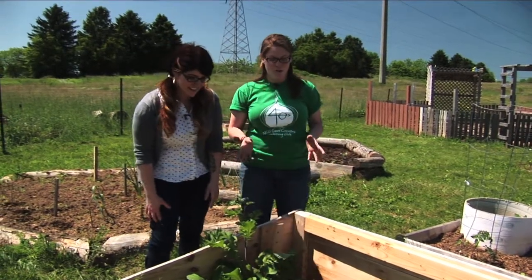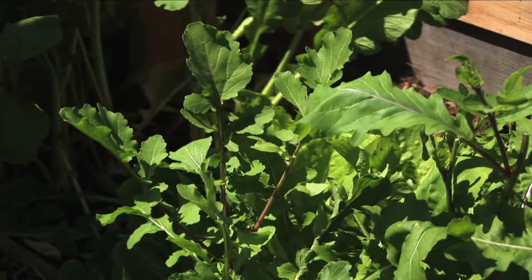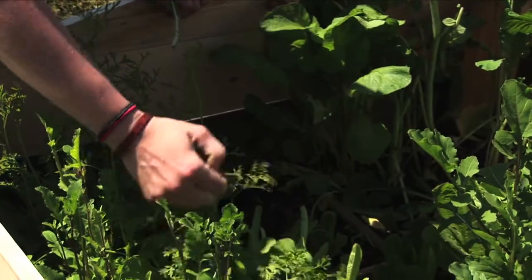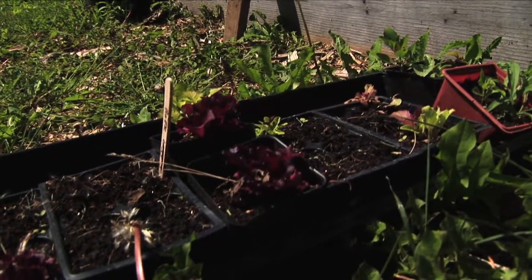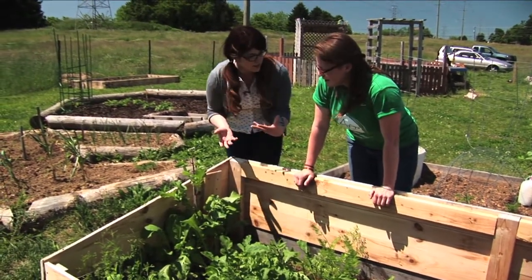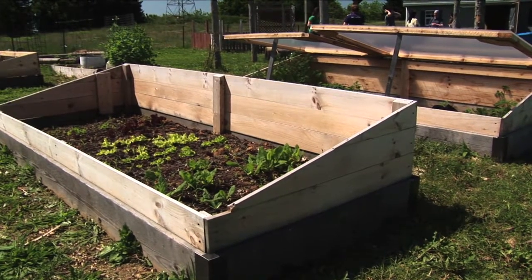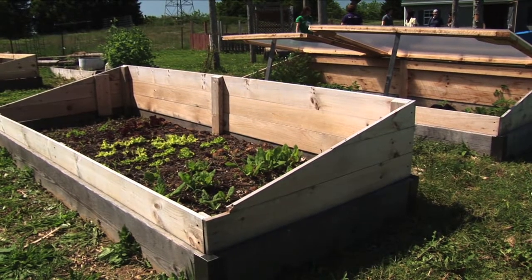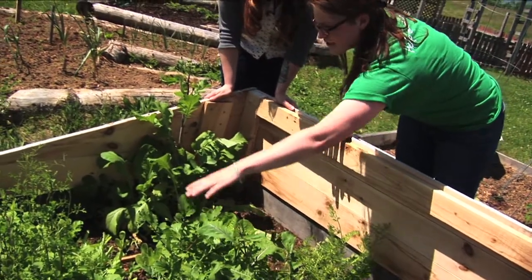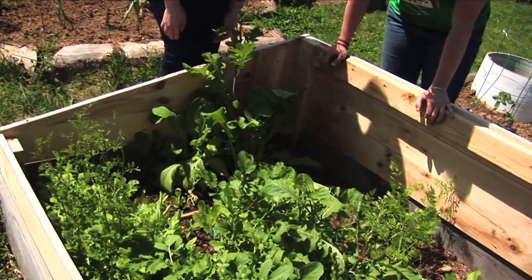This was a cold frame originally, and it's a raised bed. We used broccoli, kale, cauliflower, and cabbage over here — our brassicas. We actually transplanted them last week. You have a lot of stuff in a very small space — is that the whole point of square foot gardening? I'd like to think so. We have arugula growing in the middle, lettuces and leafy greens over here, and our radishes that we can actually harvest today.